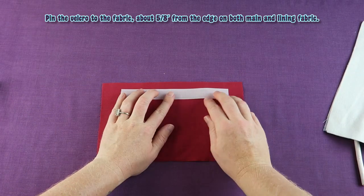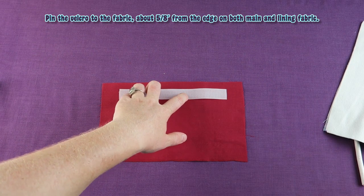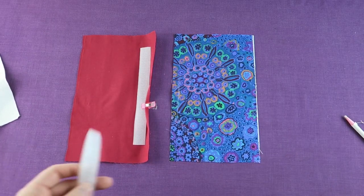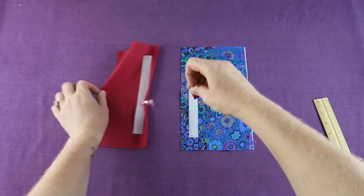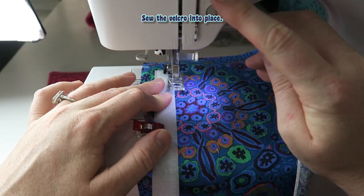Pin the velcro to the fabric about 5 eighths of an inch from the edge on both main and lining fabric. Sew the velcro into place.